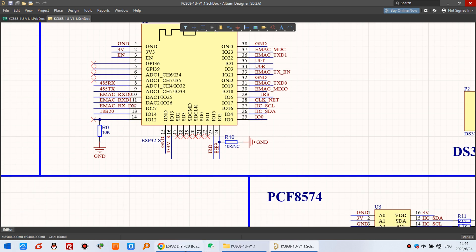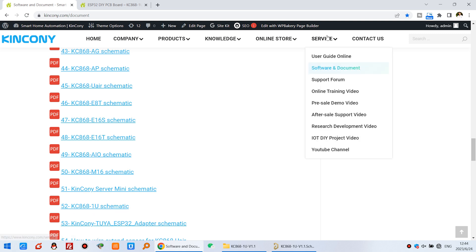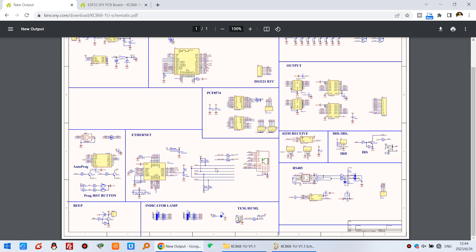This board is open source. You can download the schematic from our website — the KC868-1U schematic is available under Software and Documents. Just click there and you can view the schematic.